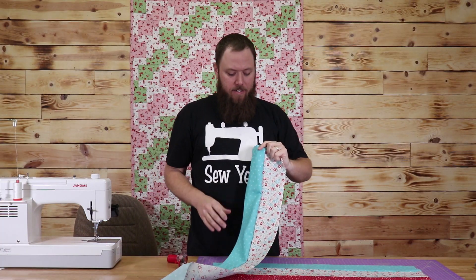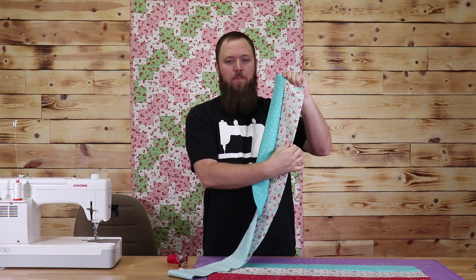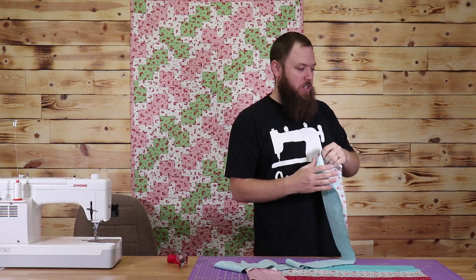So I've just finished my strip set here, and I have the white fabric and the blue fabric. I'm going to do the same thing again with my white piece and then the red piece for my other block. So I'm going to iron this and then go ahead and do that.